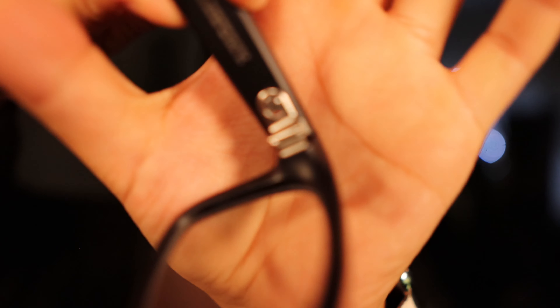You always have that option. Let's turn it off now — swipe, it's off. You'll see a little red dot exposed, and now it's just a pair of glasses.